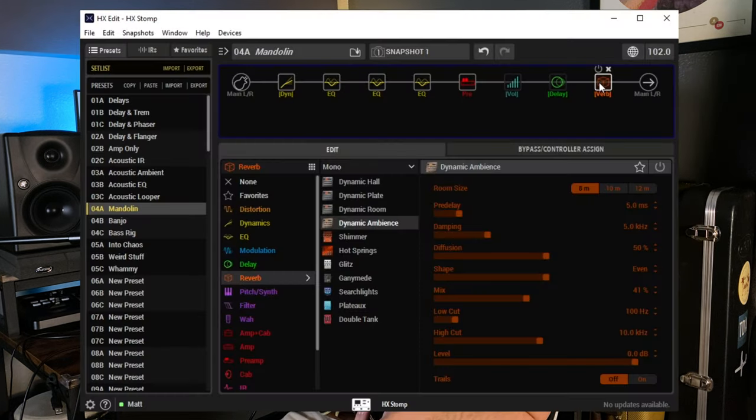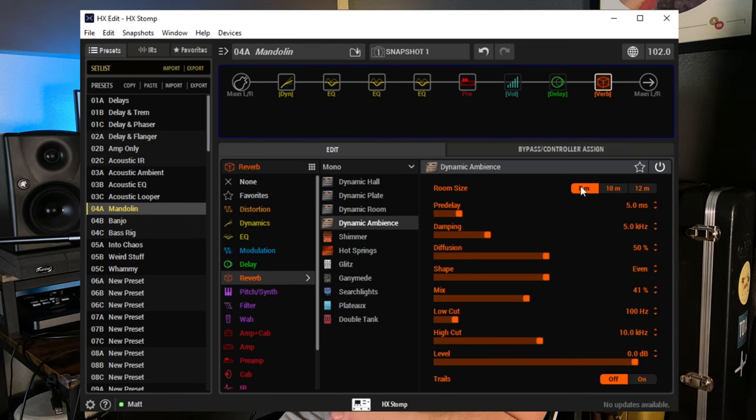The other one I just found when dialing in this mandolin preset is a reverb at the end — Dynamic Ambience. I'm not using it as an effect reverb; I want it to just sound a little more like the mandolin is in a room and less like it's plugged straight into your ears. I have it pretty short: the smallest room setting, just a little bit of pre-delay, mix at 41%, with some low and high cuts. It makes it sound like the mandolin is in a space and not right up in your ear.